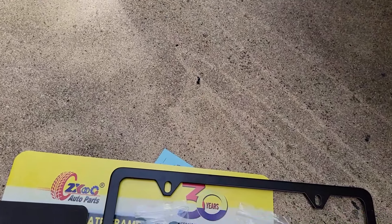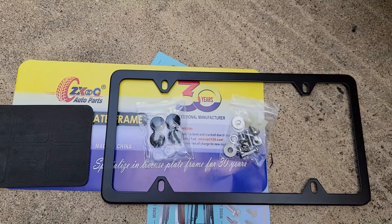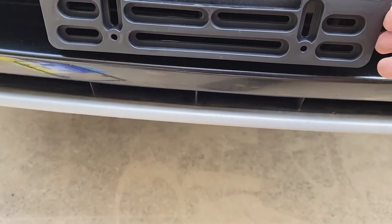This over here is some foam self-adhesive strip that you can stick on the back of the frame so that it doesn't rattle against the license plate once you get it installed.